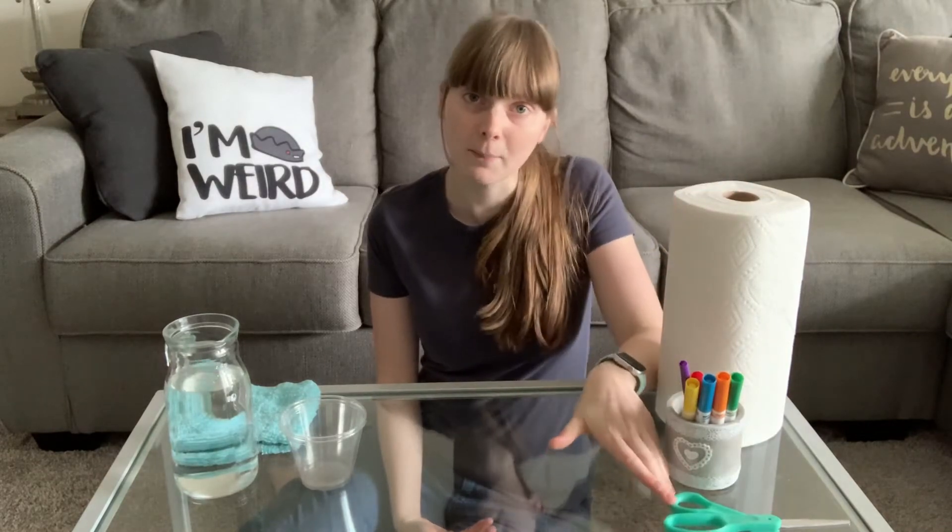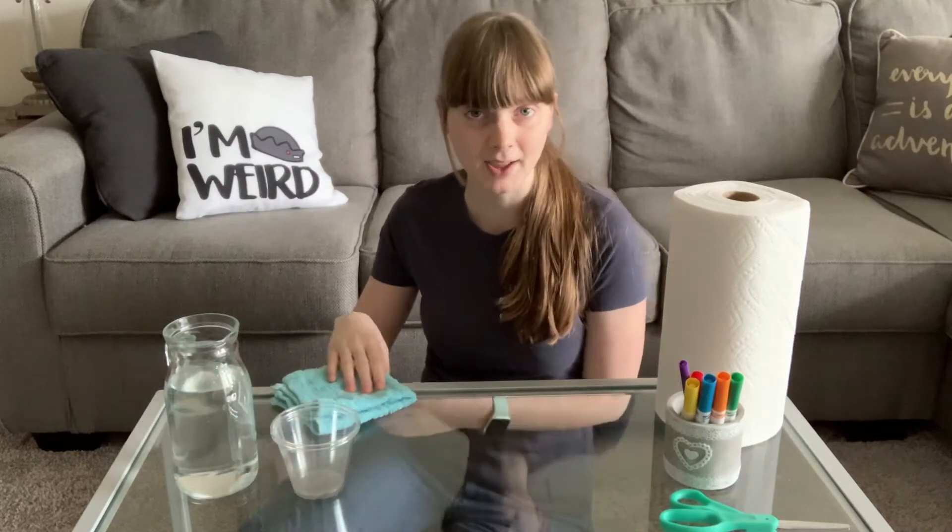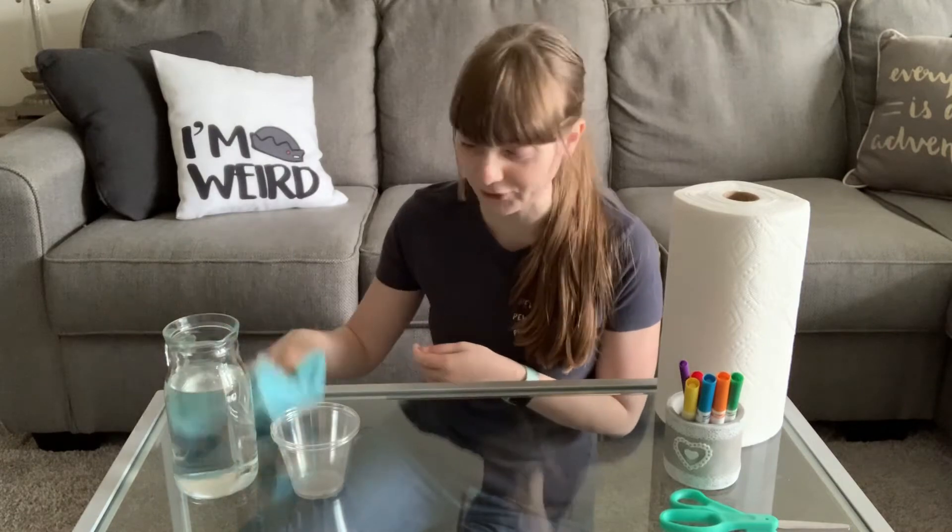All that you're going to need is paper towels, markers, a pair of scissors, some water, and some plastic cups. And if you've seen any of my other experiment videos, I always make a mess, so I'm going to have a towel at the table as well.